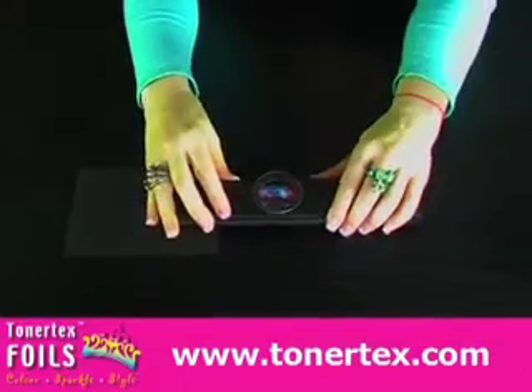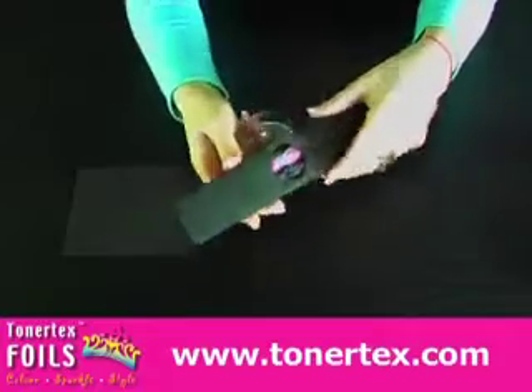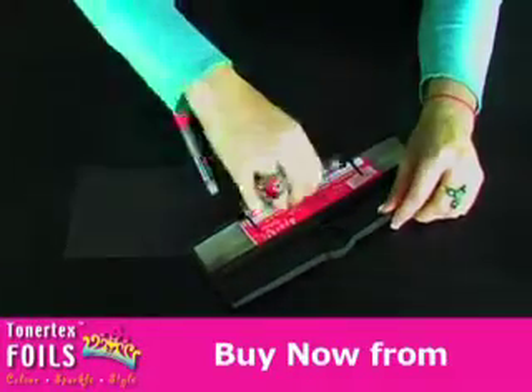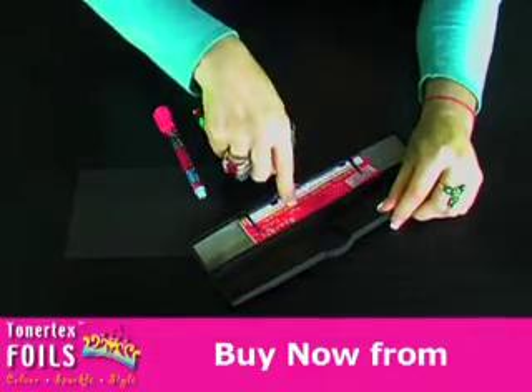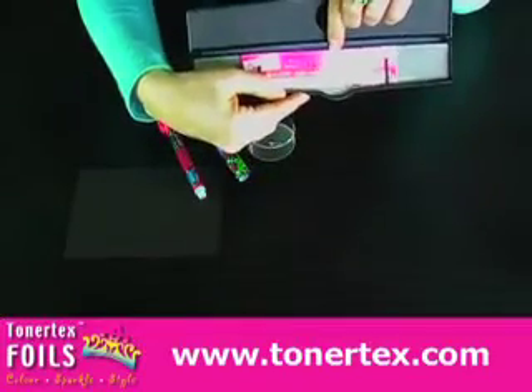This is the starter kit for the Write and Rub foiling pen and the clasp actually slides off like so. Inside you've got your Write and Rub foiling pen and all of your foils rolled up and the instructions — very important — please read carefully before you start.